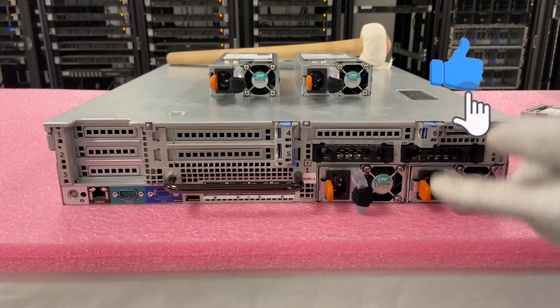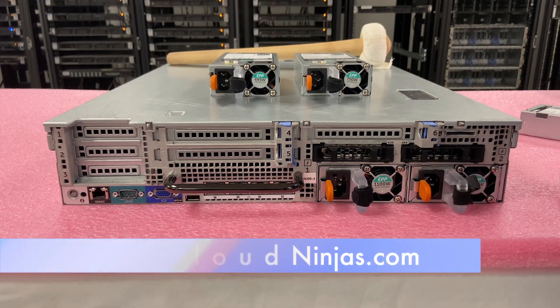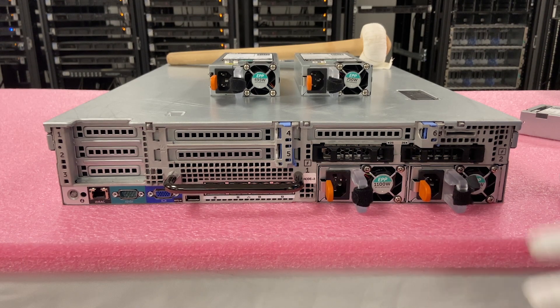Thanks for stopping by. If you made it this far, click that like and smash that subscribe. And if you need any R730 XDs, please email our sales team at sales@cloudninja.com. We'd love the opportunity to earn your business. Take care!